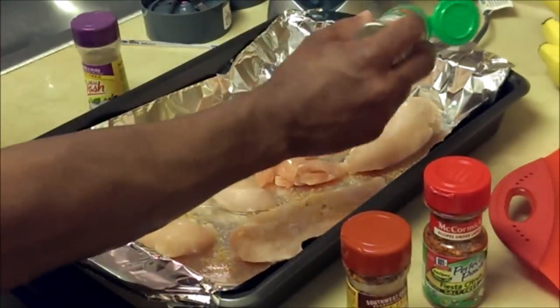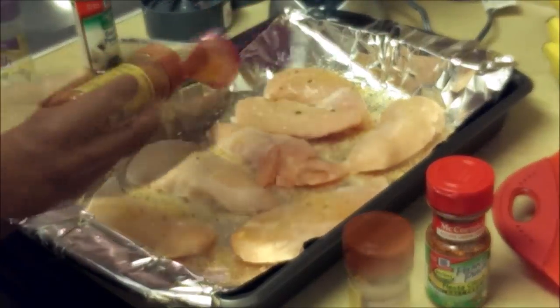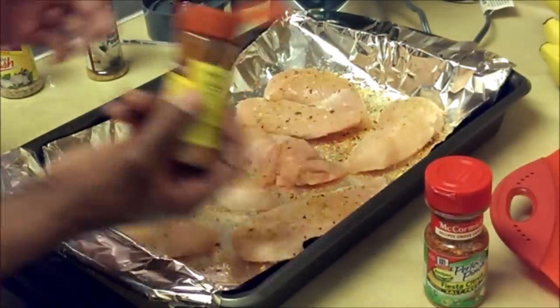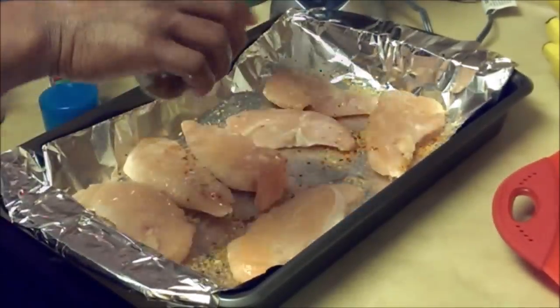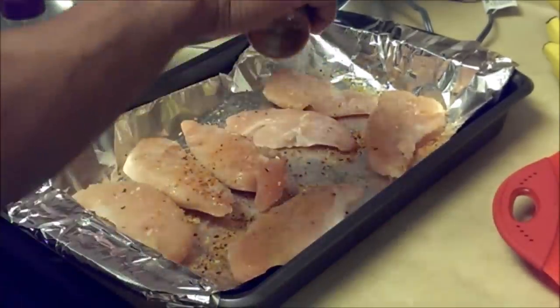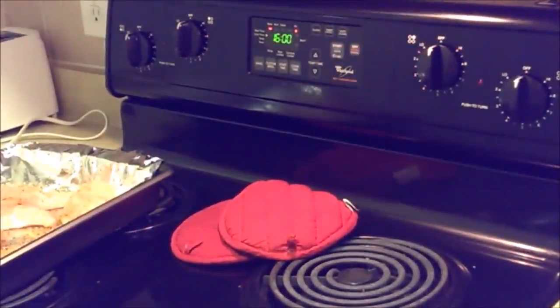Come over here with the Mrs. Dash — we're trying to show you how you can cook fast and still cook good. A little heat, remember no salt, done. Come over with the Fiesta Citrus, add a little zing to it with that Chipotle heat. I already have my oven preheated at about 400 degrees — you can go to 410 — but you want to make sure your chicken is cooked good and right.